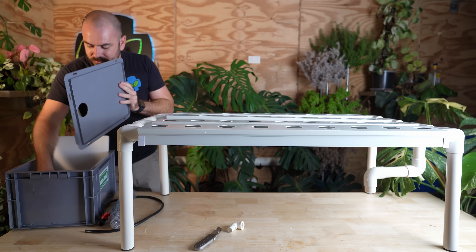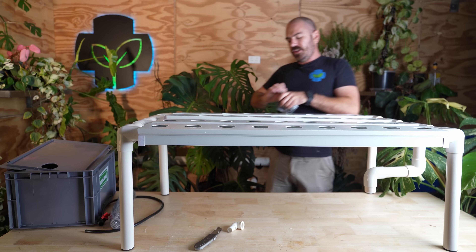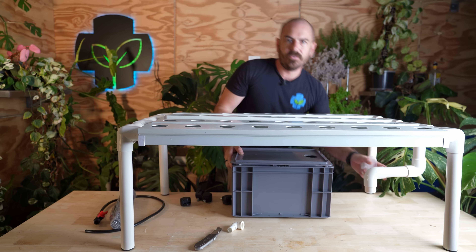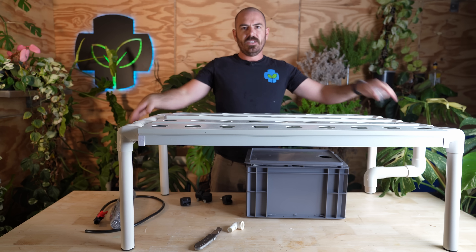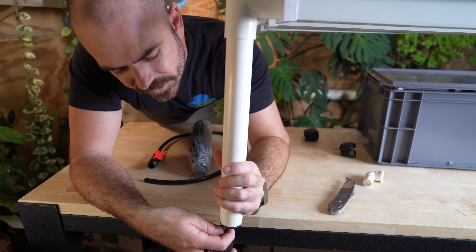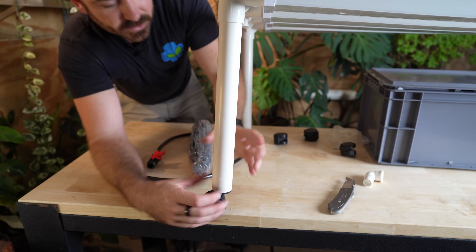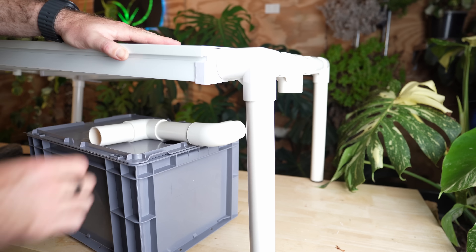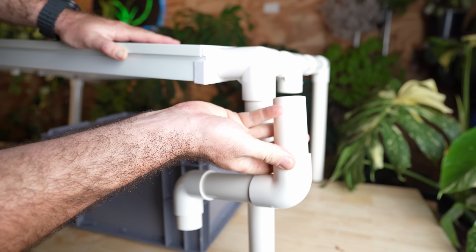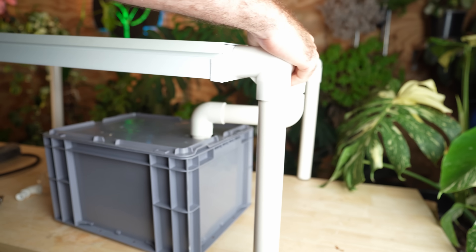This table also comes with wheels and these wheels are how we're going to get the slope on the system. We've got our reservoir here and it's going to run down into the reservoir, so we need the whole system to slope down that way. The way we do that is using these casters — these actually screw into a screw point on the base. That's going to give us some fall on the system. If you're having trouble getting this pipe to fit into the catchment, make sure the short end is connected and it should just drop in like so.